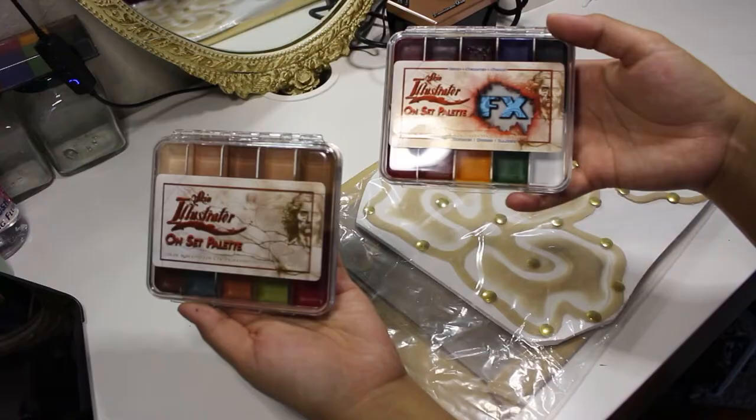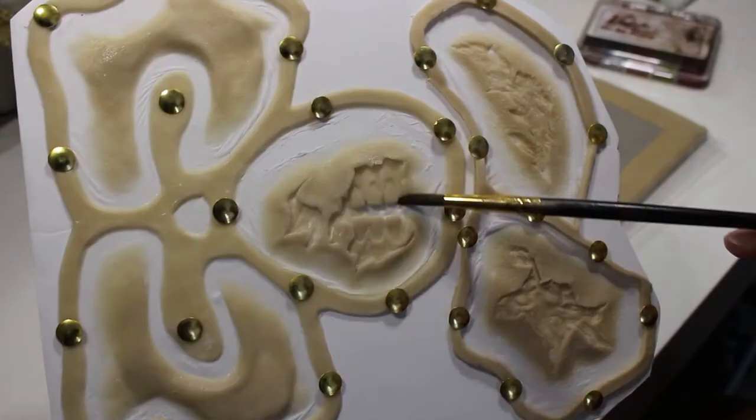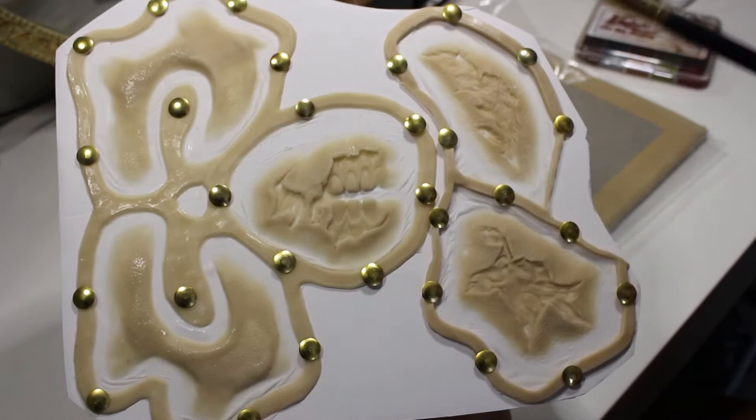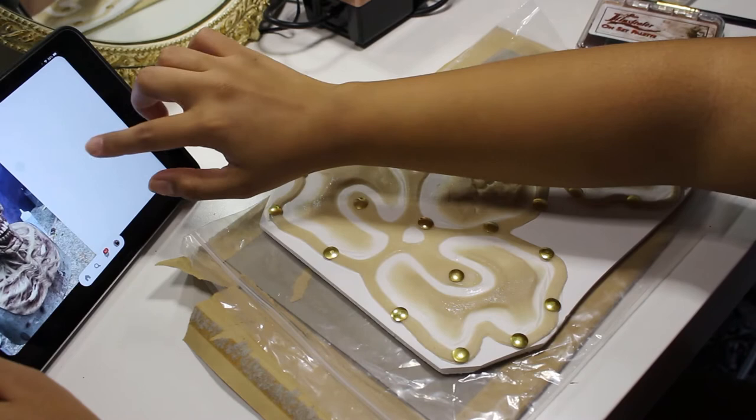To paint these prosthetics, I'm going to be using my Mini Skin Illustrator Onset and Fleshtone Onset Alcohol Activated Paint Palettes. I primarily wanted to save myself time in the paint chair the day I do this look, so I'm only going to be painting the inside portions of the wounds, leaving the fleshy bits for later. Because I want my shambler to look a certain way, I'm pulling up some reference art to help me paint the prosthetics.